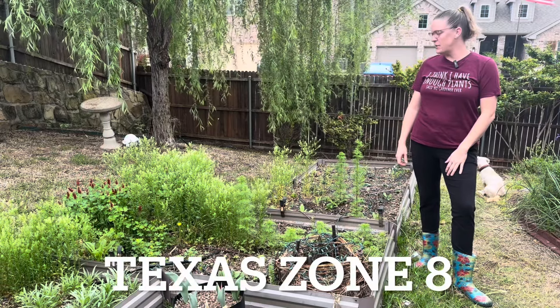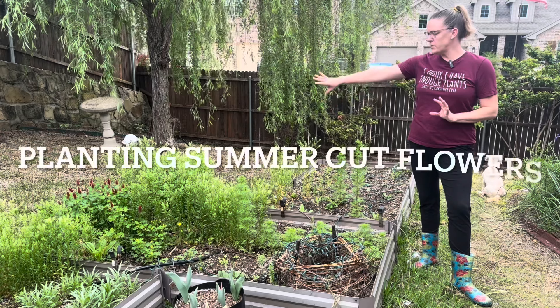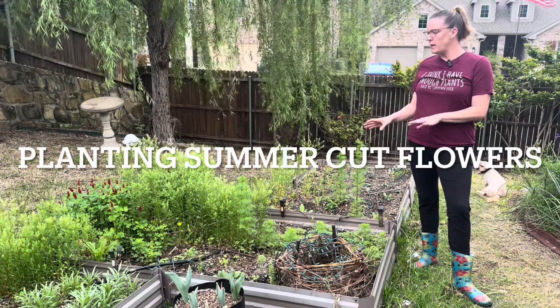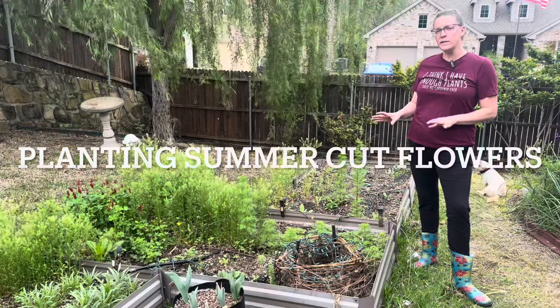Hey y'all, it's Amanda and this is my Texas Zone 8 garden. Today we're going to be working on this middle section raised bed. We're going to be cleaning out a lot of weeds, overgrown flowers, and planting a lot of brand new cut flower seedlings.